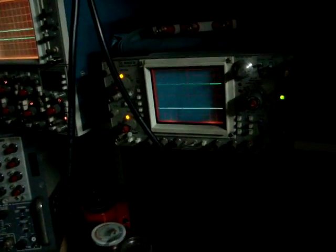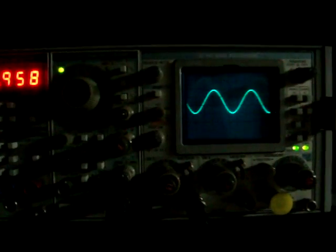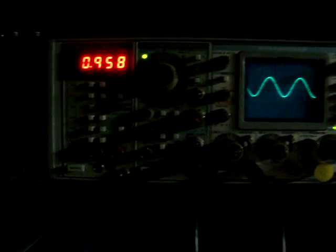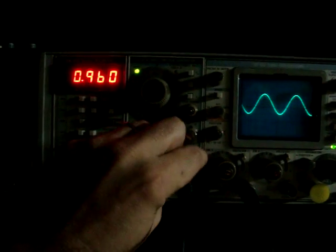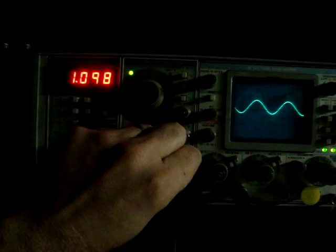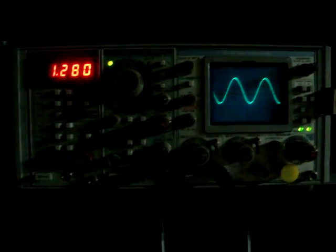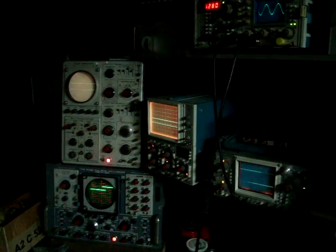Next we have the venerable 465B — workhorse of the eighties, found in pretty much every shop. Can't say I love the scope, can't say I hate it. I just might sell it. Up here is an SC504, a 5000 series mainframe plugin, with a bunch of buddies: a voltmeter, an oscillator, and a level meter — they're all tied together because this is a test set. Five oscilloscopes. That's nice.